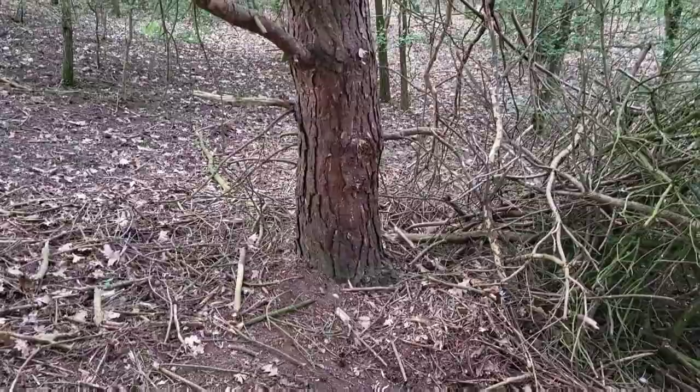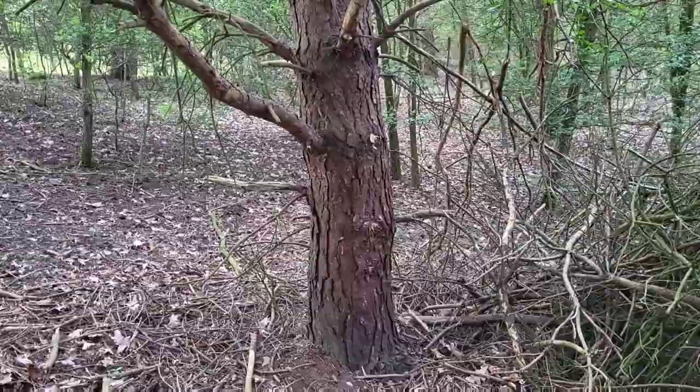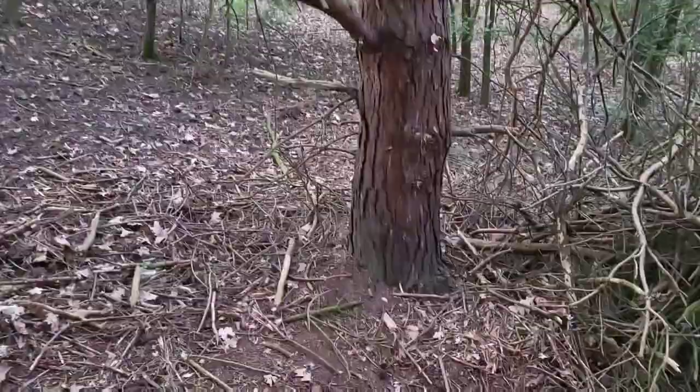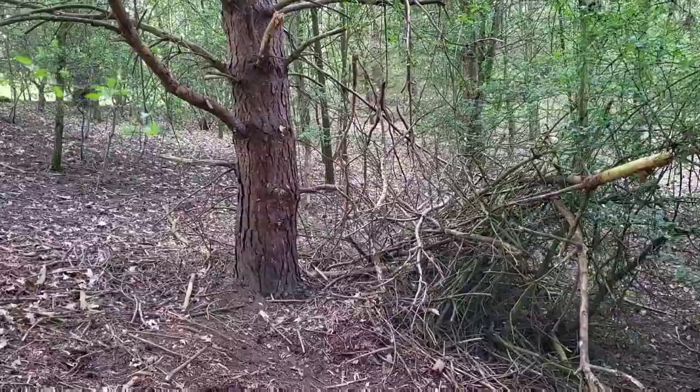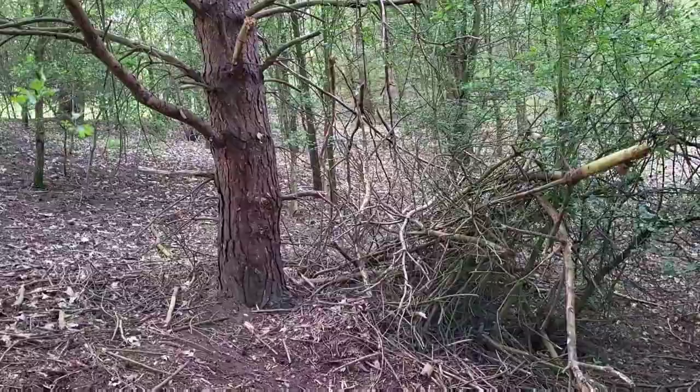The hide is going to be 21 metres away, so you need to get out in the morning, zero your rifle, and make sure you're putting pellet through pellet. I'll spin around to show you the hide - I'm going to be sitting against that tree there. Behind it I'll stick a little bit of netting up as a backdrop to disguise any movement, and I'll also put a bit of netting at the front to camouflage me up a little better - we'll do that on the next video when I put all the netting up.